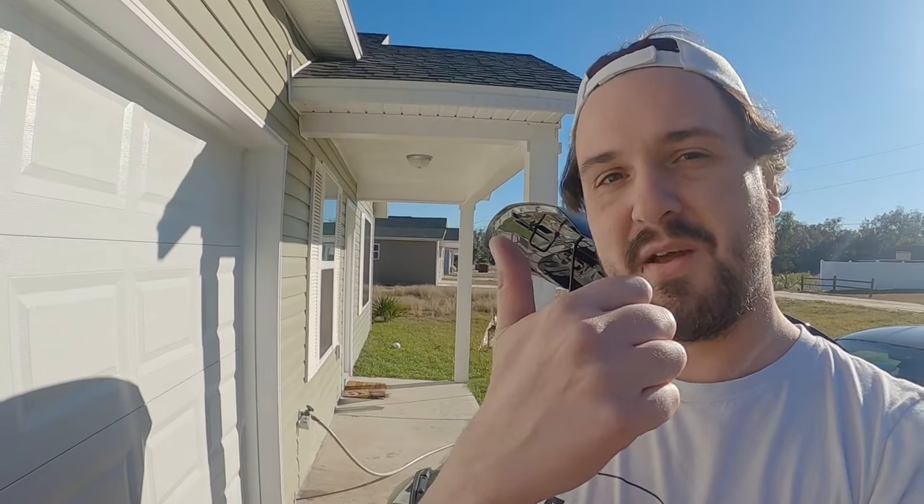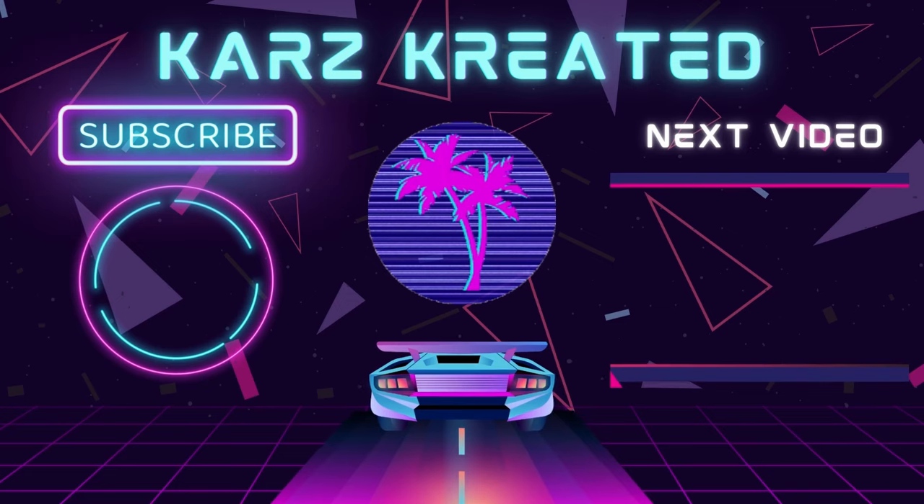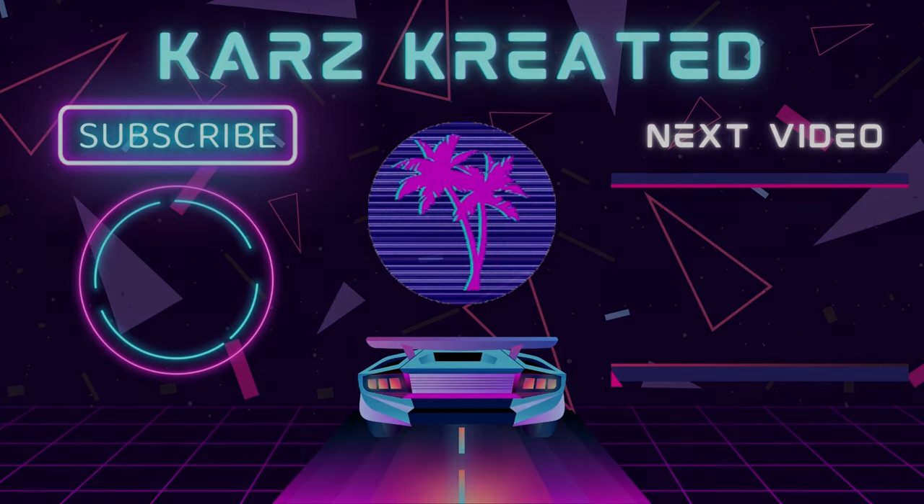If you like the video, please give it a thumbs up and share with everyone. If you want to see more content like this and you haven't already, go ahead and subscribe to the channel. Keep looking out for the next Cars Created video — I'll see you in the next one.